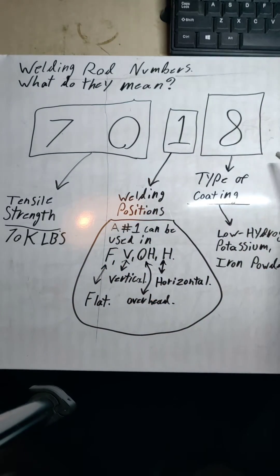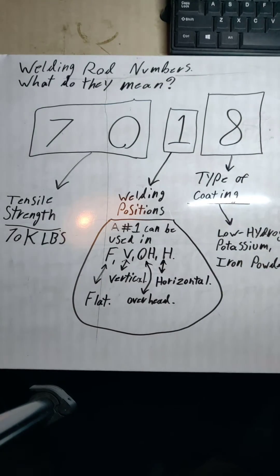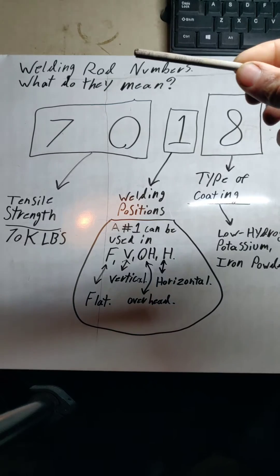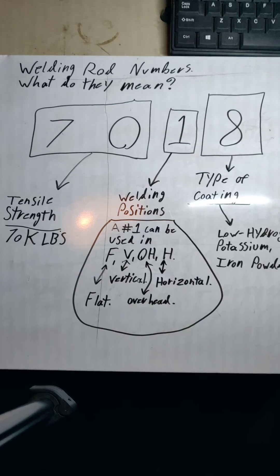Let's move over to the number '8'. The last number on this welding rod is going to be the type of coating that is on this rod. The 7018 with the '8' at the end is a low hydrogen, potassium, and iron powder flux. That is what the coating, or the flux, is on this. And that little iron coating is going to be what makes up the slag that you're going to knock off the end of your weld when you're finished.